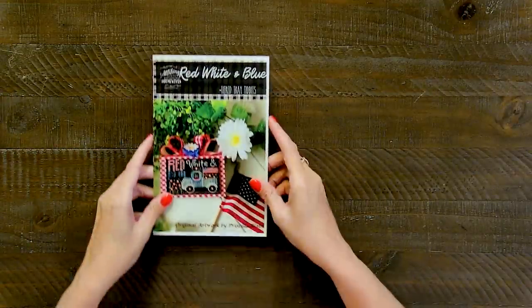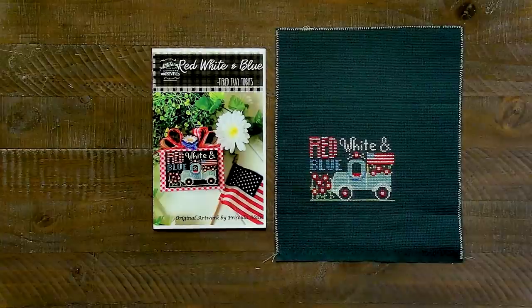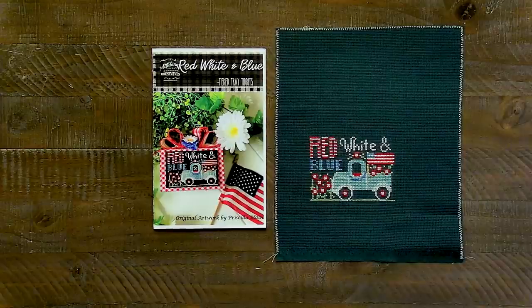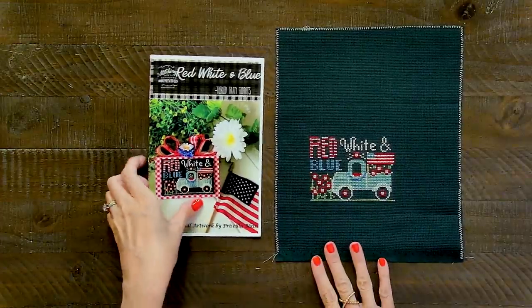And then we're in the middle of red, white, and June — that's what I came up with this year to stitch patriotic. Last week I showed week one; this is what I finished since then. This is Red, White and Blue by Stitching with the Housewives. I stitched on chalkboard black, 14 count, and I used called-for colors. This one came out last year or the year before. So I got that done.